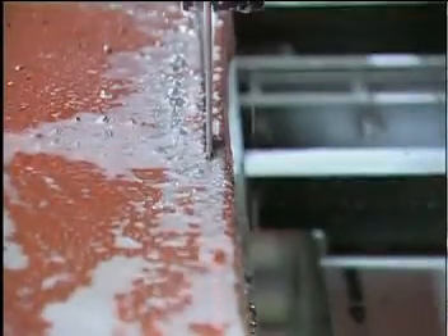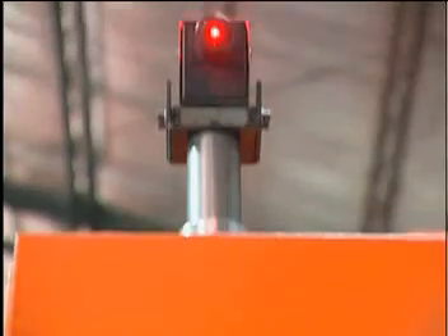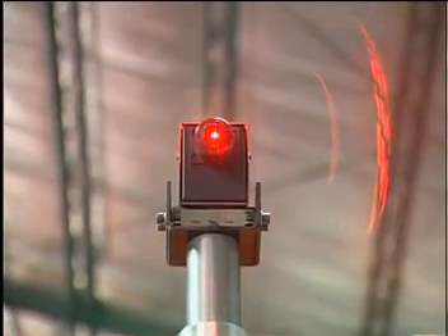A laser beam projector with a laser beam as fine as two millimeters (0.078 inches) is located on the top of the saw frame. Its beam projects the exact cutting line for easy measurement.